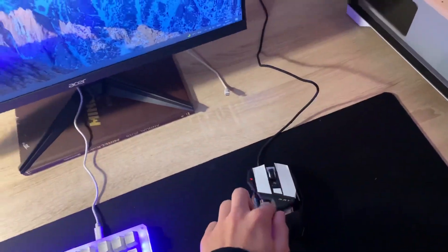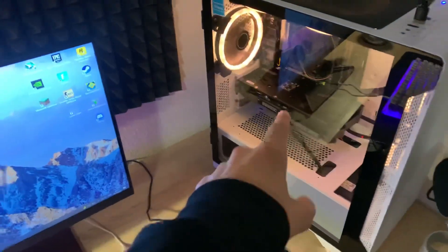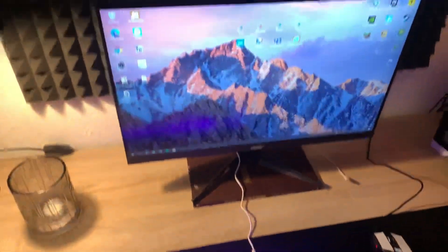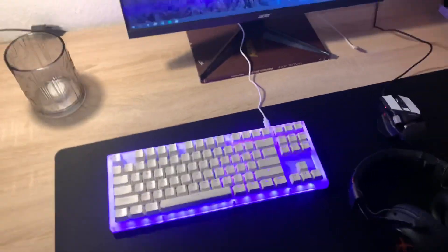I bought a lot of parts used — the keyboard is used, the mouse is used, the mic is used. The GPU was new, but the CPU was slightly used, and the headphones were also used. I like to buy stuff second-hand — I think it's a bit cheaper and you can get some really good deals.